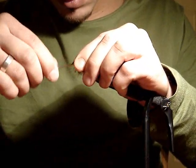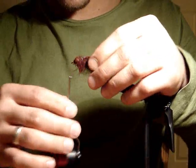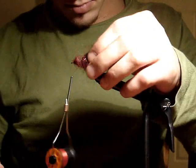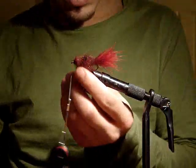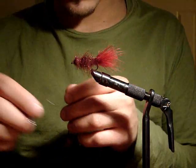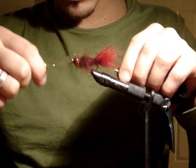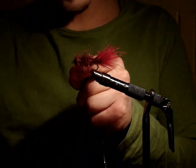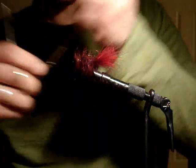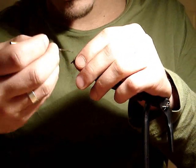Secure it down with five or six tight turns, and then go into creating the head of the leech. Pull out any loose fibers that aren't quite locked into the dubbing loop. Whip finish with four or five turns, trim, and lock down with some head cement.